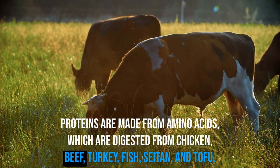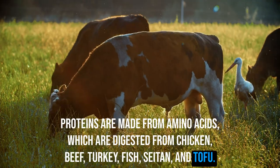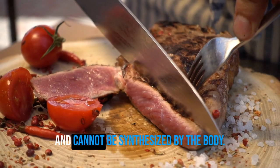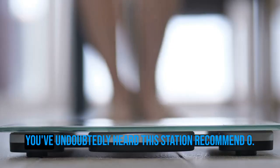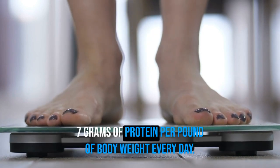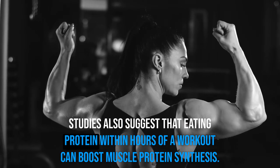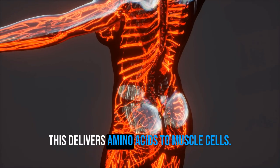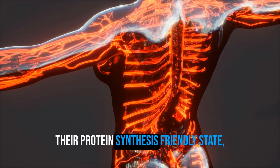Proteins are made from amino acids, which are digested from chicken, beef, turkey, fish, seitan, and tofu. Food provides essential amino acids, which stimulate muscle protein synthesis and cannot be synthesized by the body. You must consume adequate protein daily — roughly 0.7 grams of protein per pound of body weight every day is recommended. Studies also suggest that eating protein within hours of a workout can boost muscle protein synthesis by delivering amino acids to muscle cells in a protein synthesis-friendly state.